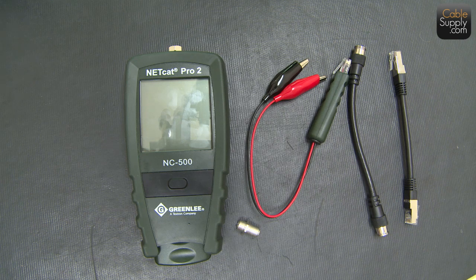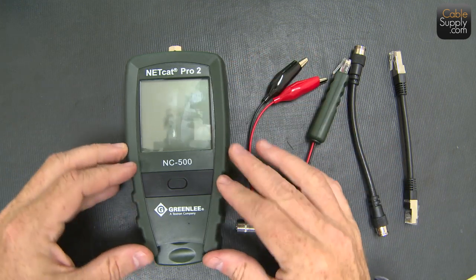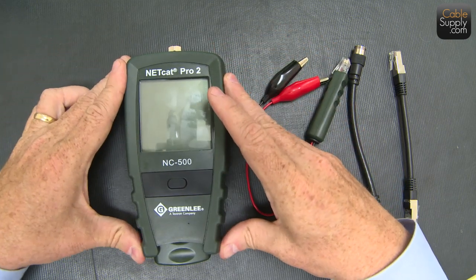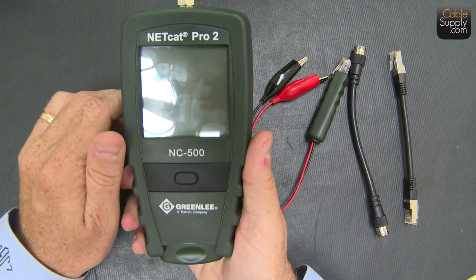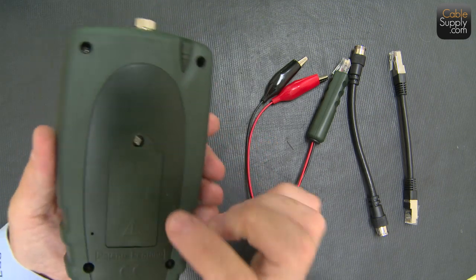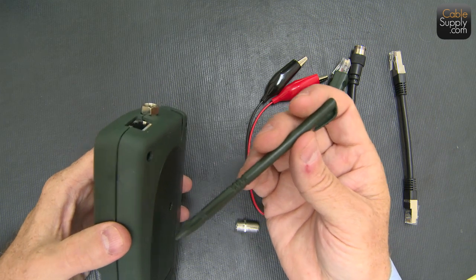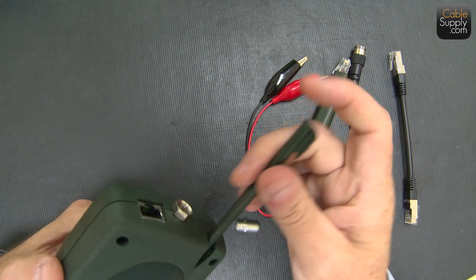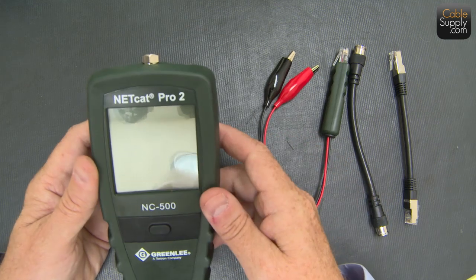If you're an ethical cable installer, you will test every single cable you install and make sure it works, and you won't have any go-backs. This is a great little tester. Some of the things I like about it right from the start is that it has this nice rubbery, tough plastic — it has a little give to it, it's easy to handle. It runs on a nine-volt battery in the back. It's a touchscreen, and you can use the little stylus or just use your hand on the touchscreen.